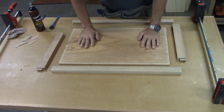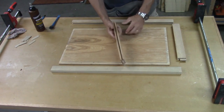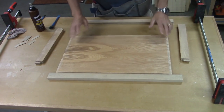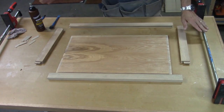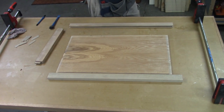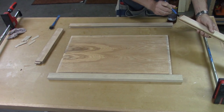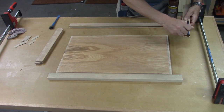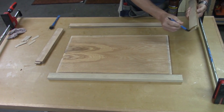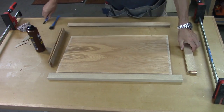I've pre-finished the panels — the front and back of the main panel. On the rails I only did certain parts and I might have to clean those up once it's glued together. I've got a clamping scheme, some shims, and clamps ready. The first thing I need to do is get some glue on the tenons of each piece. I'm putting a little bit of glue right in the center of the rails to help the panel stay centered.